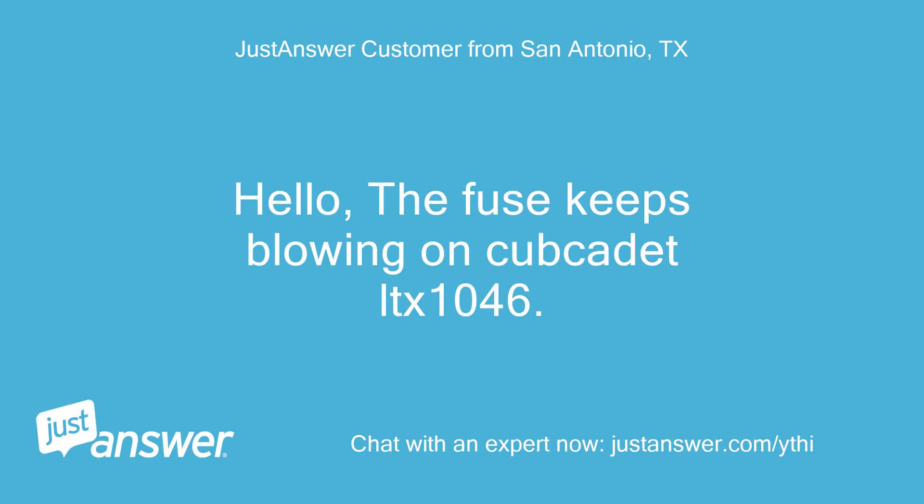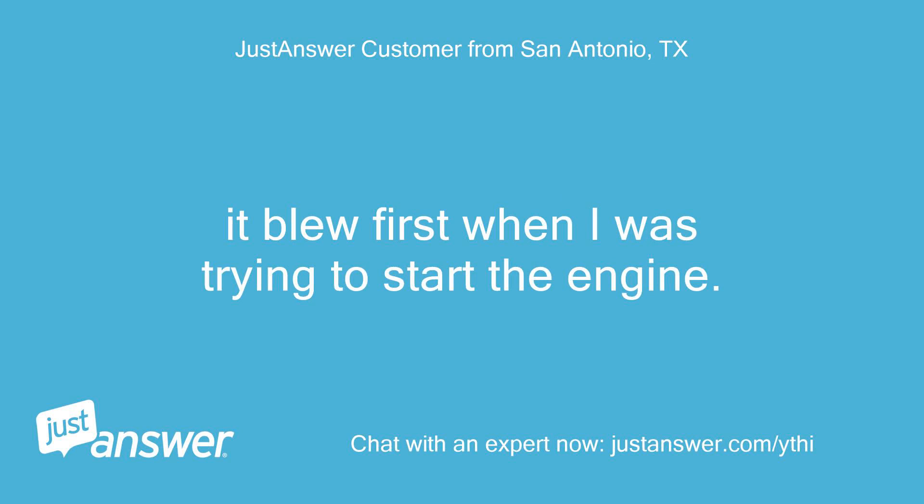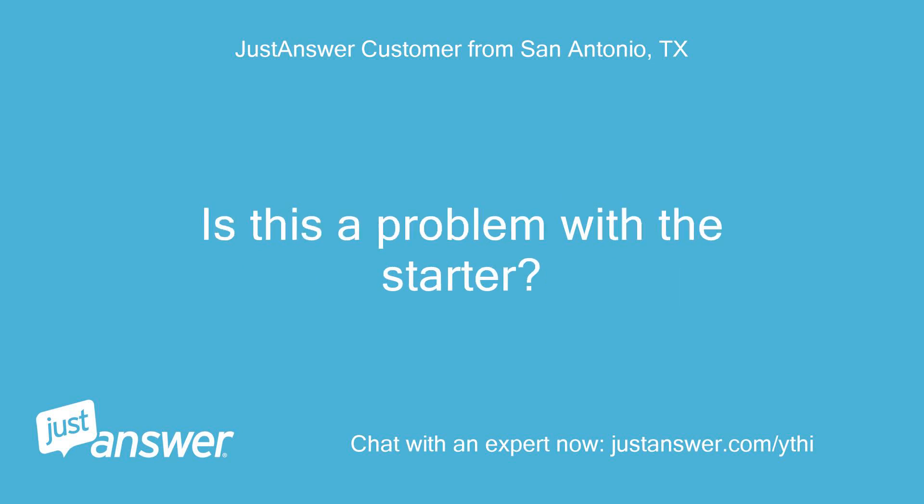Hello, the fuse keeps blowing on my Cub Cadet LTX 1046. When I replace it and reconnect the battery, it blows again. It blew first when I was trying to start the engine. Is this a problem with the starter?